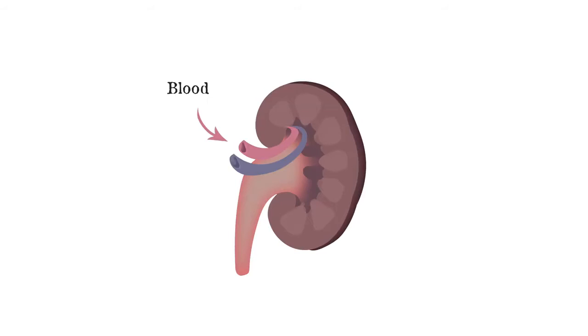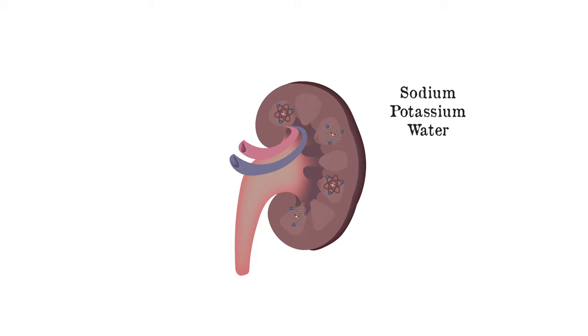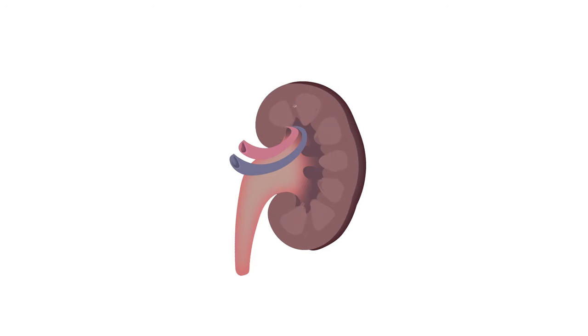With the kidney, blood enters and small molecules such as sodium, potassium, and water pass through the membrane. Large molecules like protein are returned back to the blood.